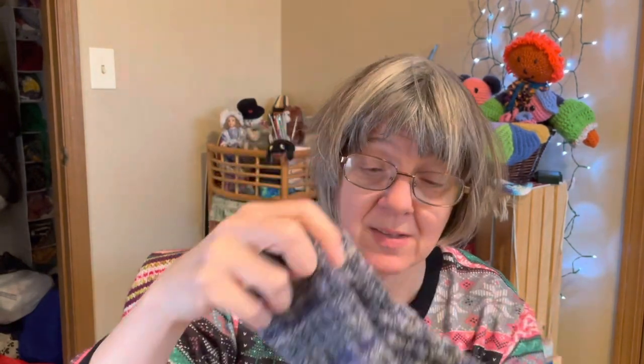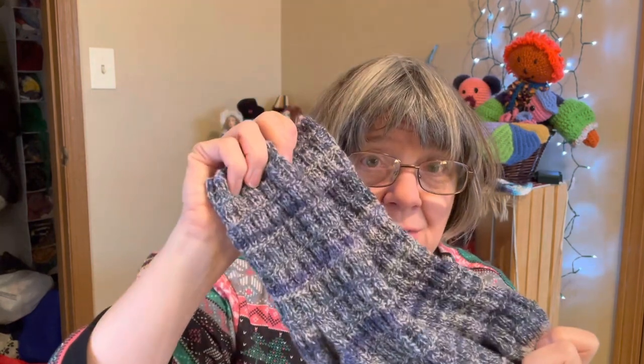I should have the sock tutorial out around the same time as this video, so if you knit socks or want to venture into knitting your first pair of socks, check out that tutorial.